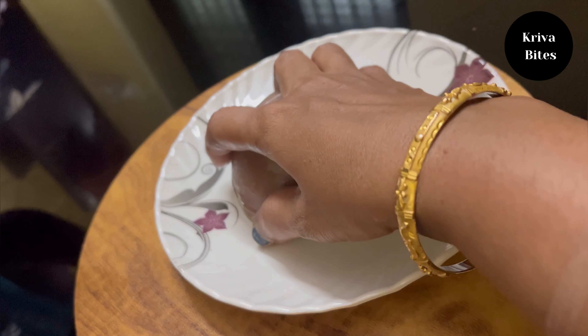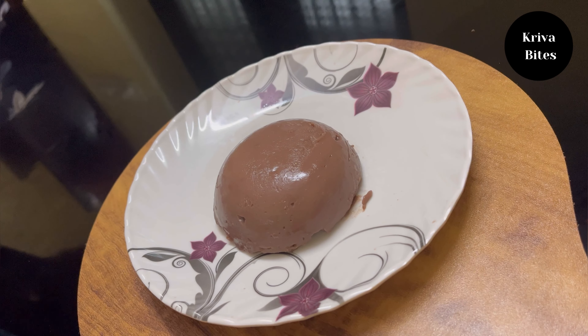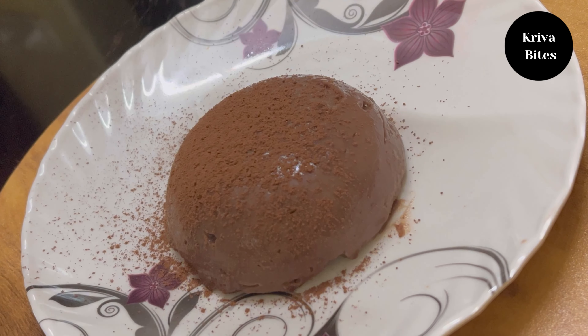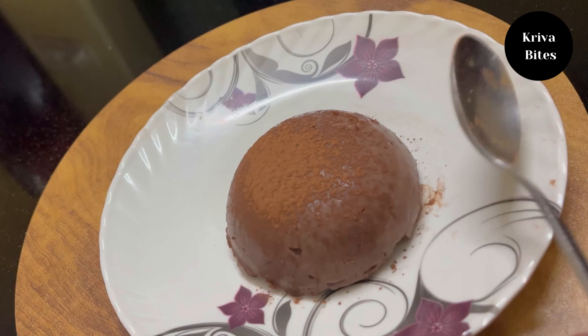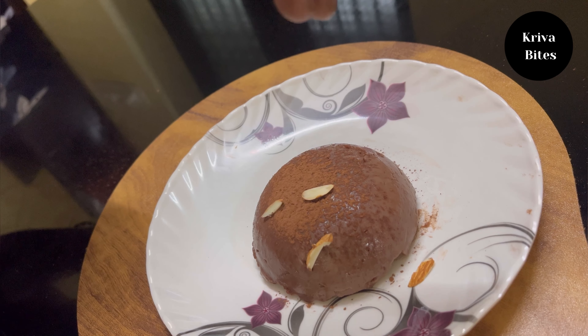If you like our recipes, please subscribe. I have uploaded many simple and quick recipes on my channel — please visit and subscribe. Enjoy the chocolate pudding, bye, have a great day!